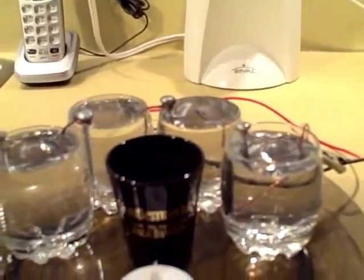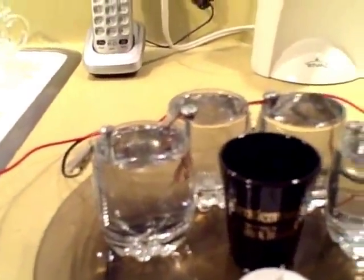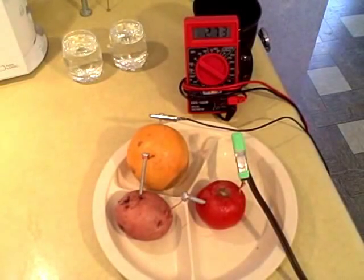Try it with different things — bleach, lemon juice, lime juice, tomato, orange. All of them hooked in series gives 2.73 to 2.74 volts.